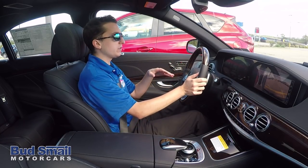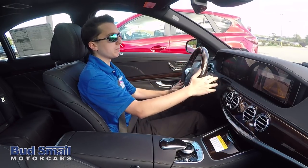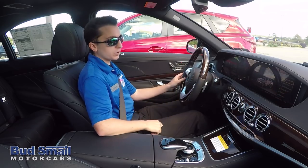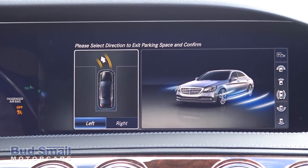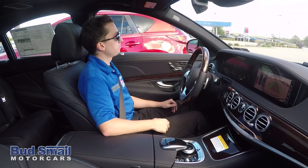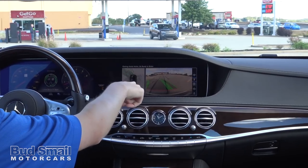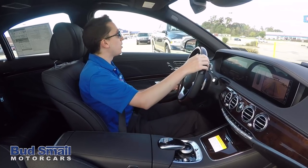That car just parked all by itself. You can take over at any point — if you want to make final adjustments, you can engage whatever gear you want. When it's time to leave, you can use the parking aid to exit as well. Put the car in drive and press the parking assist button again — it remembers how it parked you. It comes up on screen and says, do you want to leave to the left or right? I'll tell it left and let it pull me out. Once it pulls you out, that's where you take control. Mercedes indicates this audibly with a chime and visually with green icons — when you see them go yellow, the car is telling you it's all done and time for you to drive.